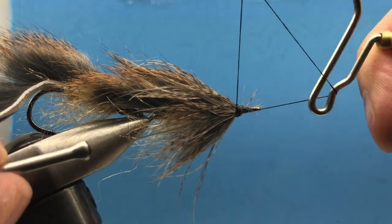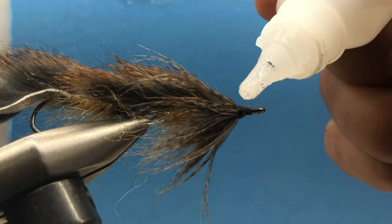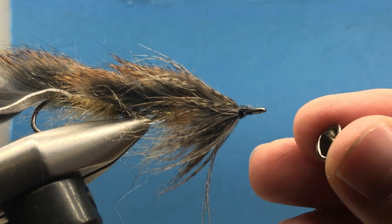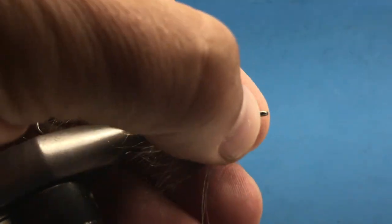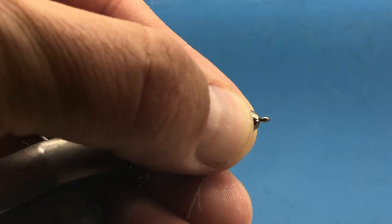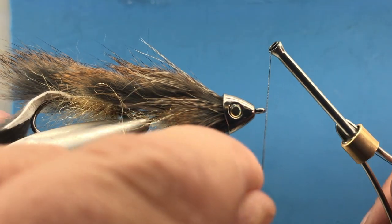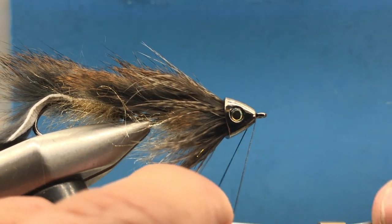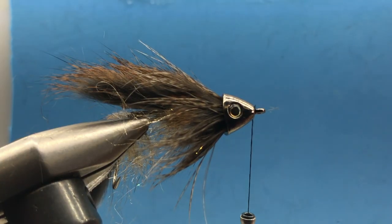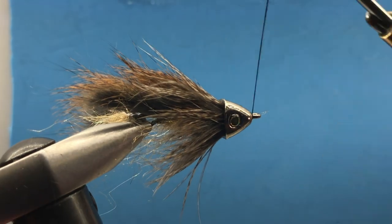Whip finish right there — I'm not too worried about it because it's going to be covered up in just a second. Take a drop of Zap-a-Gap and secure it right there on top. Position the metal head on there, push back on it, and hold it tight for 10-15 seconds to let that glue kick. Once it's kicked, reattach your thread right in front of the head and make a bunch of tight wraps to clean off that head and build a little dam.